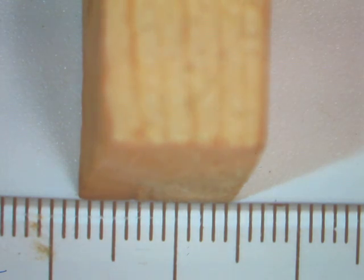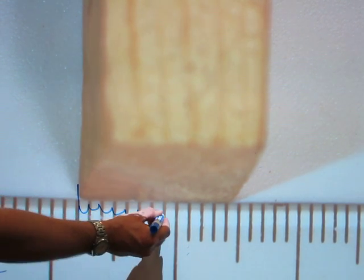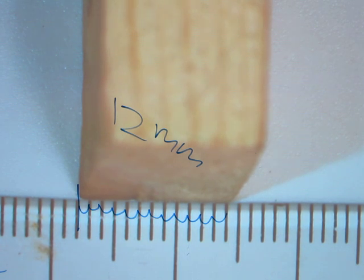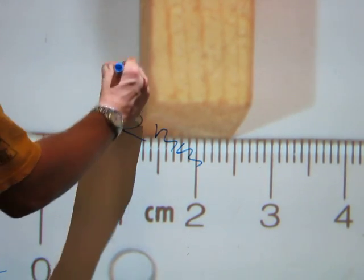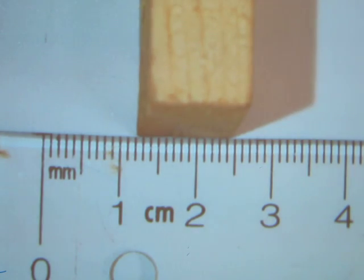Let's measure the length of this block. It starts here at the hairline on the metric ruler: one gap, two, three, four, five, six, seven, eight, nine, ten, eleven, twelve — this one is twelve millimeters long. Because this is metric, everything is in multiples of ten, so twelve millimeters is exactly the same as one centimeter and two millimeters. You don't have to start at zero — you can measure anywhere on the ruler.